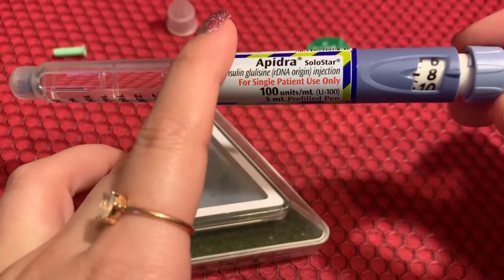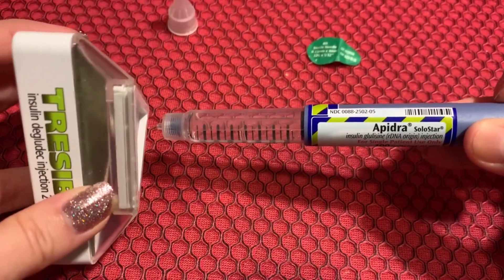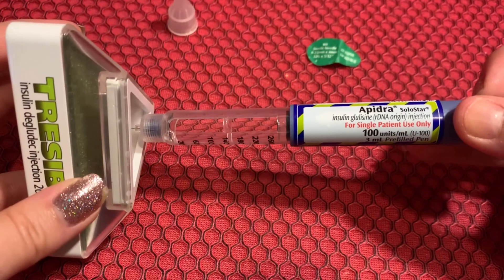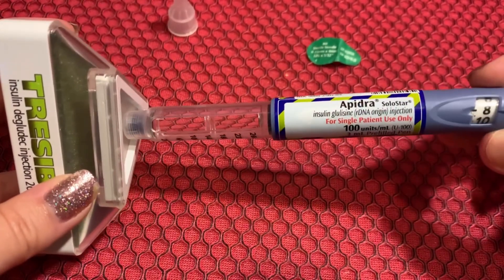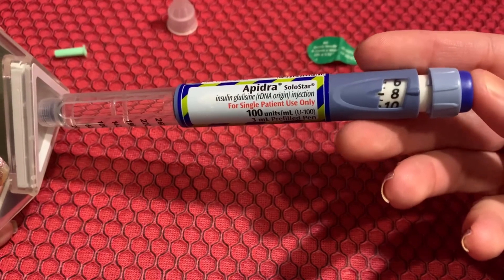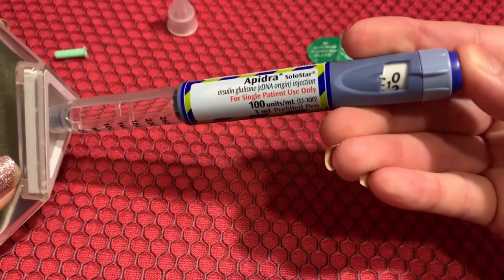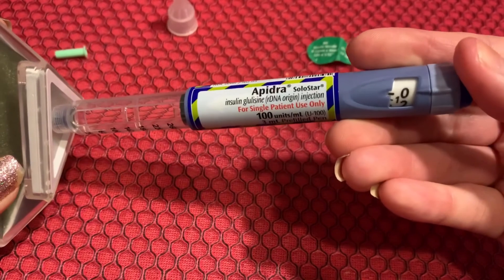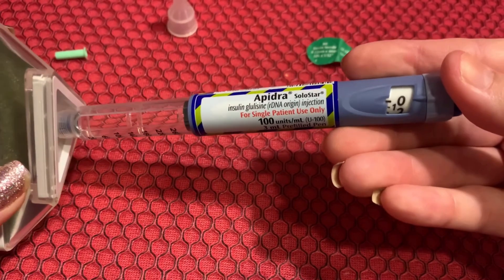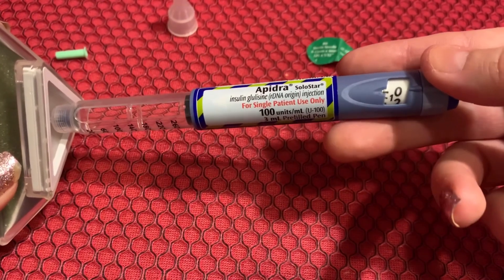We've dosed up eight units and picked our site. You can pinch up your skin — if you have enough fat though, it's not necessary. Try not to pinch up too much. Go in at a 90-degree angle, and then if you've been pinching, let go of your skin so that you don't push any insulin out. When you're ready to inject, press down on the plunger — it'll make some satisfying clicking noise. Once you've hit zero and can't push anymore, just give it a little tap to make sure you get all of it. Then wait ten seconds so the insulin doesn't leak out of your skin after you pull the pen out.